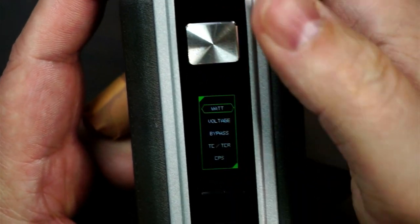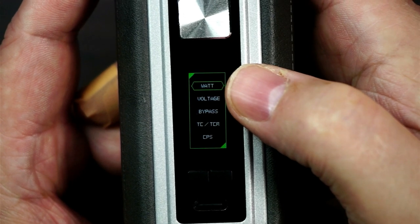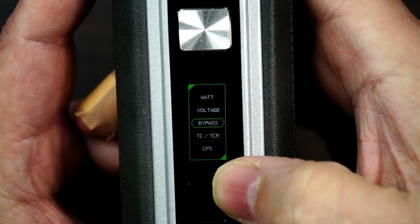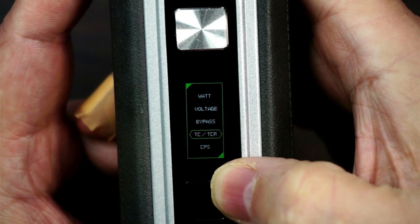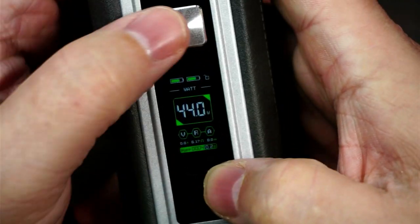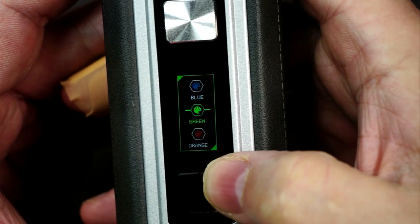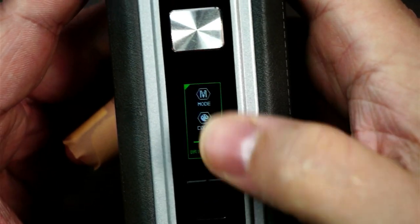Now the mode is near enough exactly the same as what you get on the Finex, except that had auto where this hasn't got auto. Auto is where it reads the resistance and gives you the best wattage. On this one you've got wattage, you've got your voltage between 0.5 volts and 9 volts, you've then got bypass, temperature control, and your curve mode. To select any of them it is the fire button. Go down to colour - you've got five different colours, I've gone to green because it's easier to see.